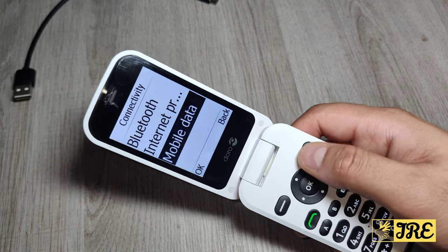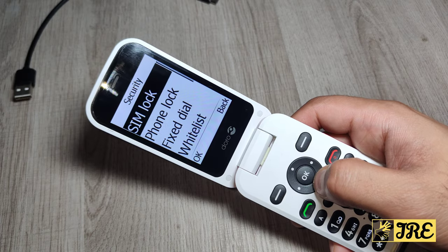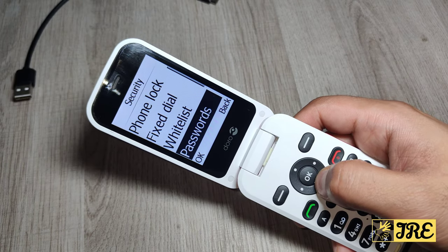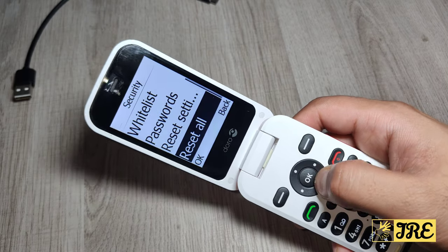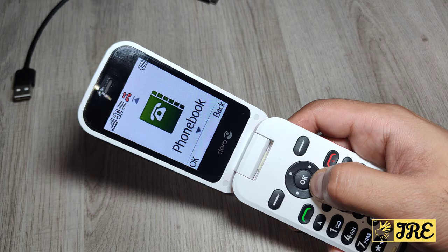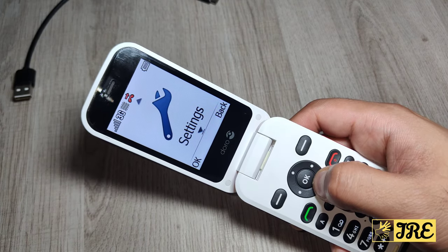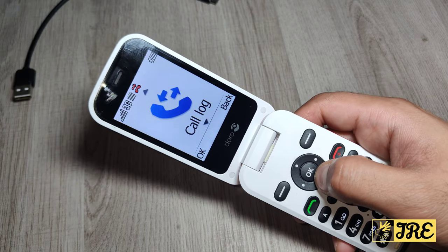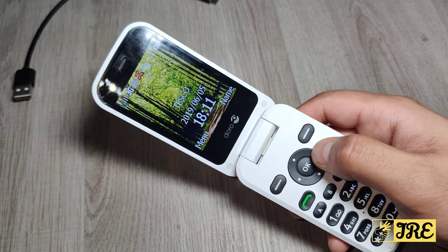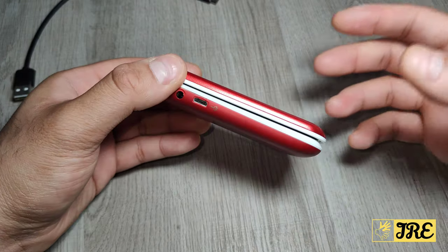You've also got internet profile and mobile data. Then you've got security settings where you can put SIM lock, phone lock, fixed dial, whitelist passwords, and reset settings. You've got file manager here as well. So you've got the phonebook settings - literally just three icons, so it's easy to navigate through and easy to use.